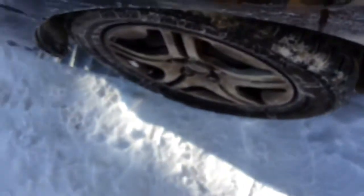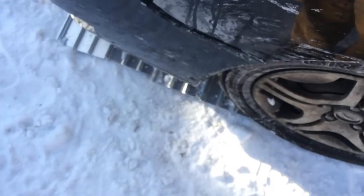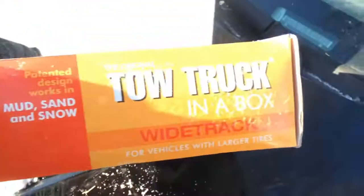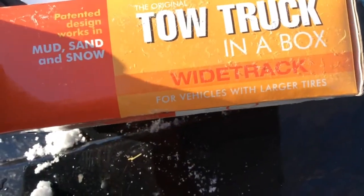So often in driveway situations you'll just have one spot that is icy under the wheels and you just can't get out of it. This helps you — once you get up on this and drive a little ways you've got some momentum too, and that helps carry you out. Unfortunately my driveway slopes up a little; it's not completely apparent but it's enough to cause a problem. But there they are — Tow Truck in a Box, the wide track version for vehicles with larger tires.